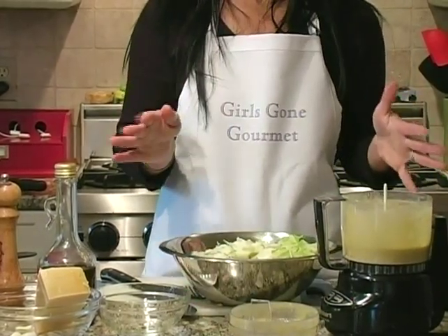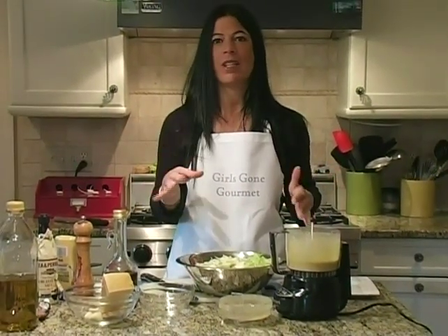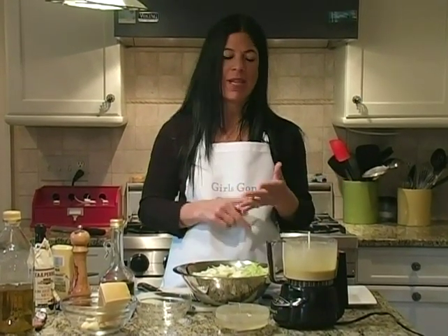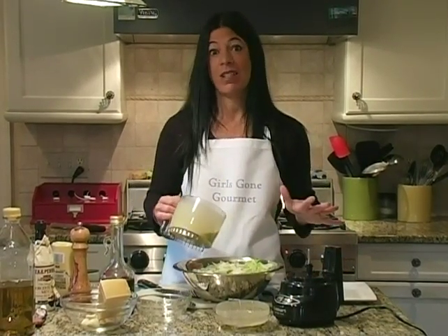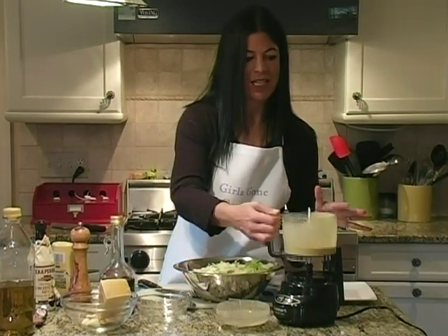Most likely you will have extra dressing — save it in the refrigerator, it's great. You can use it to make any type of salad with the Caesar dressing: cucumbers, tomatoes, onions. This is the classic. Do not overdress your lettuce — less is more. You don't want it to get soggy.